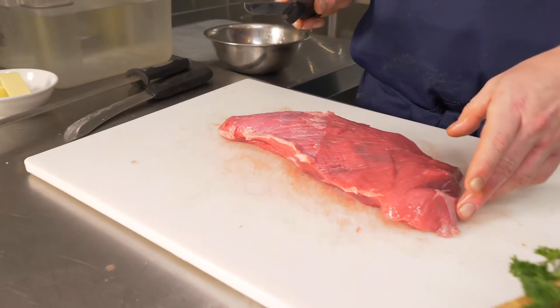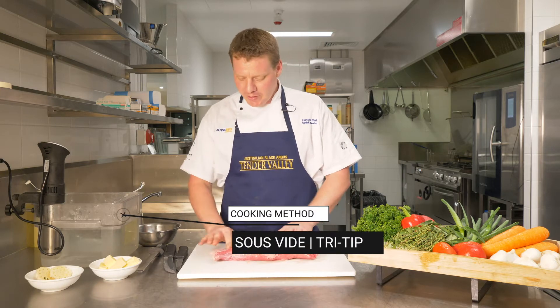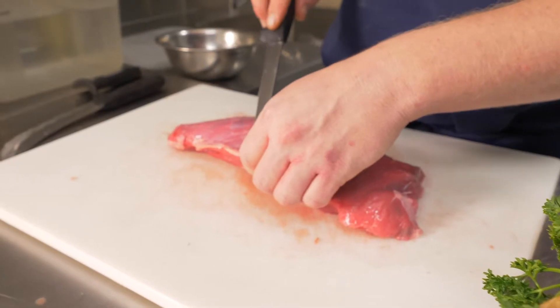First of all, we're just going to make sure we trim any excess silver skin. There's none on the top, but a little bit on the bottom here, so we'll just take that off. Knife just under the silver skin, just work your way back.